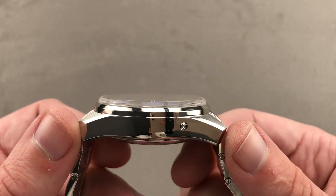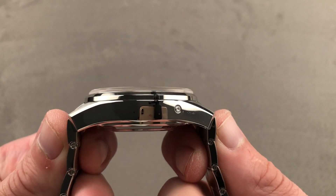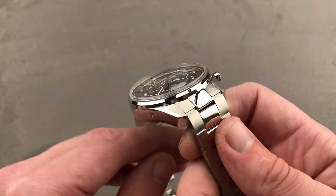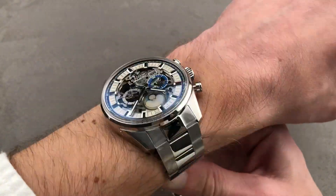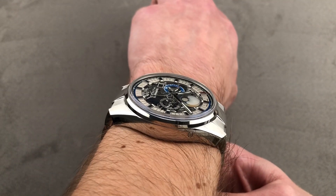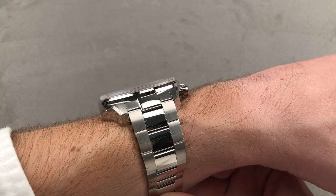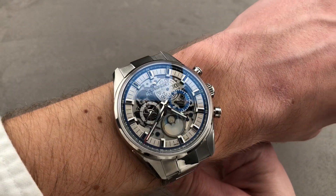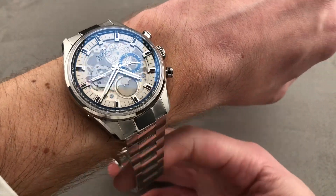It measures 16.2 millimeters thick from lug to lug, 53.9 millimeters end-to-end, and if we include the solid end links of the integrated bracelet, it's a broad 55 millimeters across the wrist with a 22 millimeter lug spacing. On my 16 centimeter circumference wrist, we're pushing the lower limit. I'd recommend this watch for wrists 17 centimeters or larger, though the cuff shot shows it doesn't look 16mm thick — you're probably fine with a jacket, though it may catch on the tightest dress sleeves. Simply put, this calls for a bigger wrist and a bigger cuff.